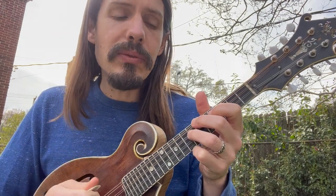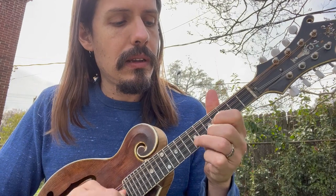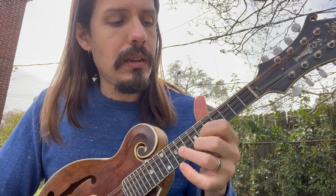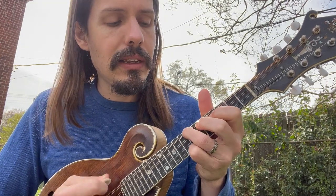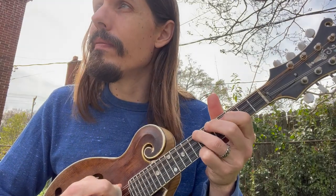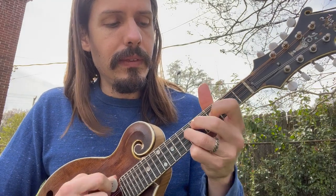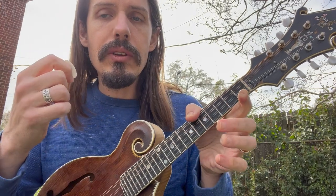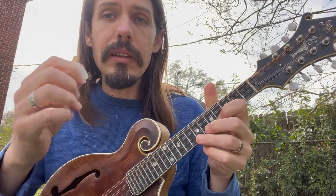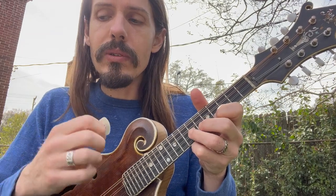Now let's try staggering through the B part. Just staggering through D, or you can start the three strokes on the bottom — and then pick-up notes into your bouncing. You can kind of circle that back around.